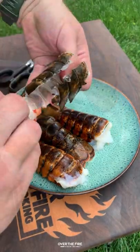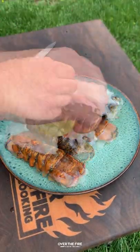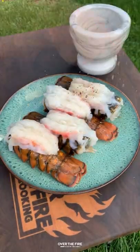Next, I'm going to butterfly these lobster tails, season them up as well, placing them in the fridge until we're ready to go.